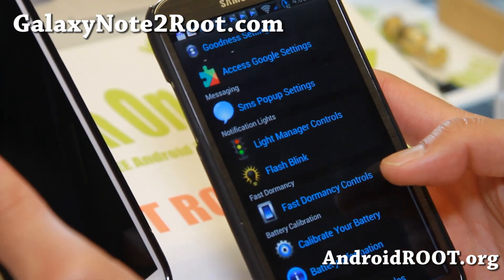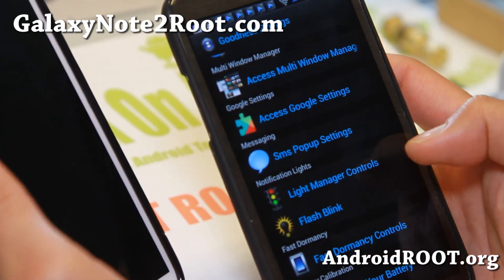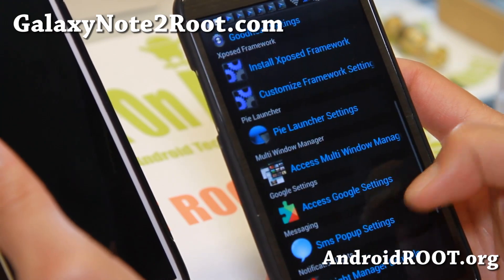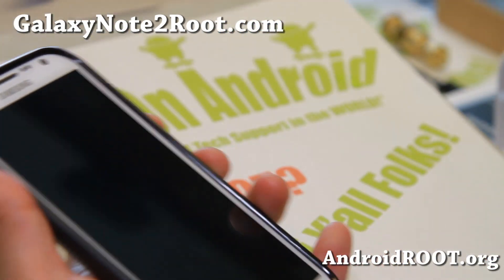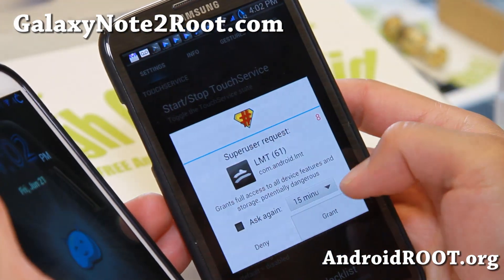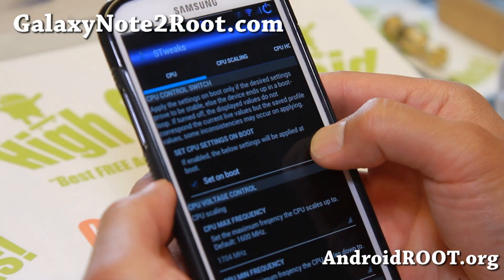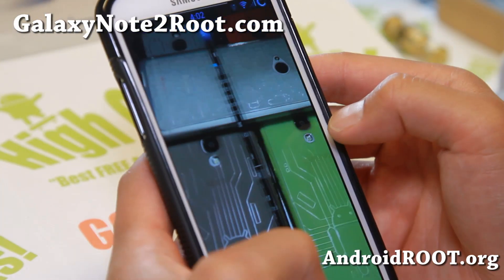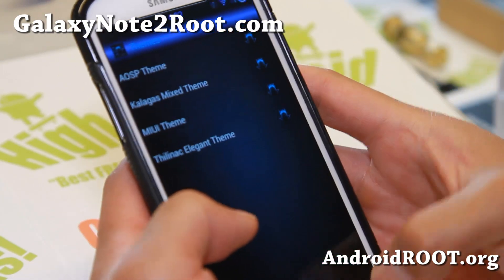Battery calibration should give you a lot better battery life. There's also fast dormancy, light manager controls, SMS pop-up settings, and Pi launcher — you can get Pi launcher with this ROM. This is basically LMT launcher; I have a full tutorial guide on how to set that up. Let me go ahead and set it up real quick — I didn't auto-start it, that's why. Let me go ahead and start it here.